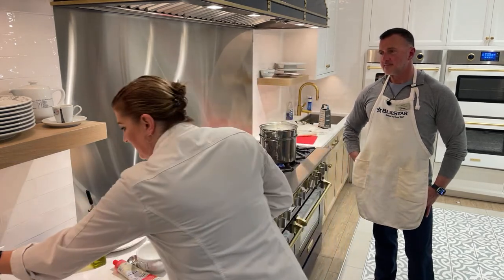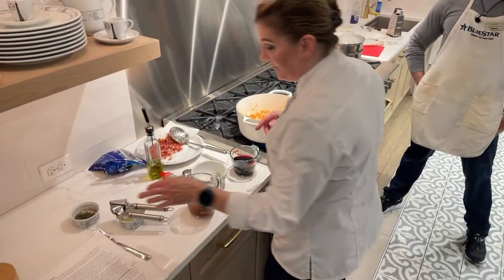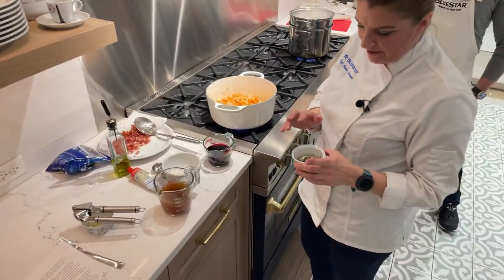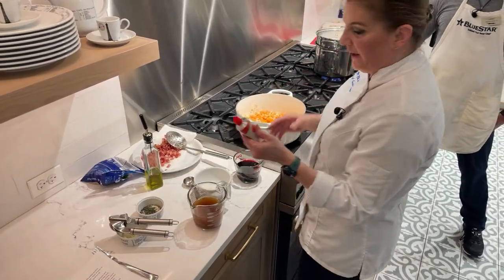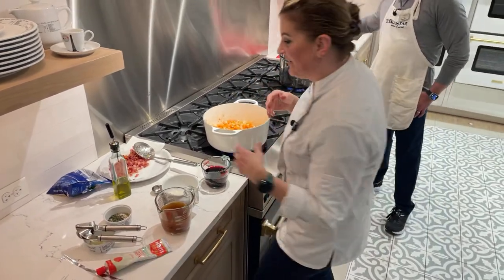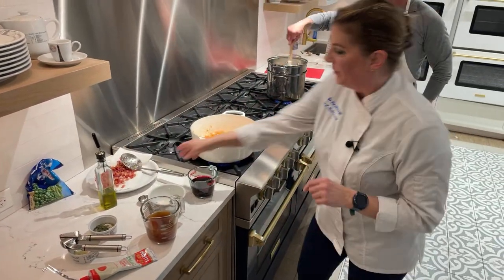The last few ingredients: we've got a cup of red wine, a cup and a half of beef stock, and a mix of dried parsley, fresh thyme, dried oregano, and some salt for seasonings. We've got a little bit of tomato paste — this adds a touch of acid and helps thicken the sauce — and then some frozen peas to throw in as well.